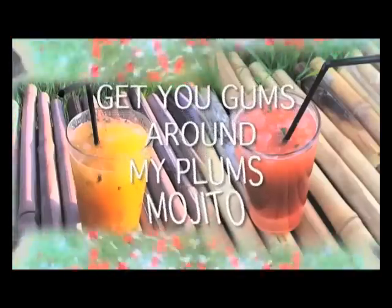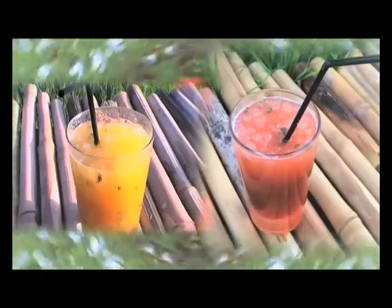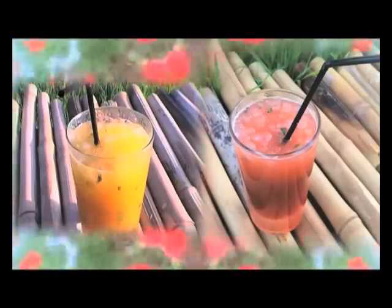Get your gums around my plums Mojito. I made this one up myself — it's a bit time consuming, but if you want to impress someone special — your partner, your boss, your mates, in-laws, etc. — then this cocktail will blow them away, trust me.